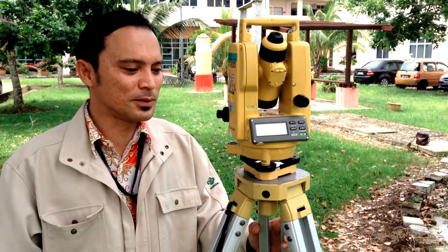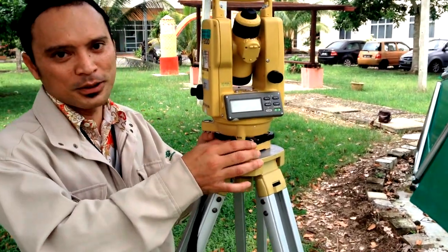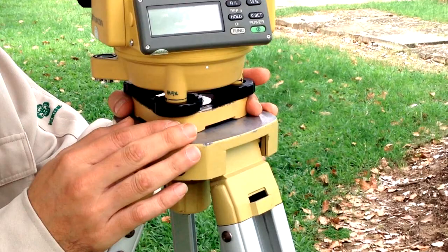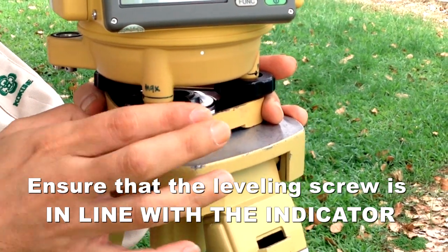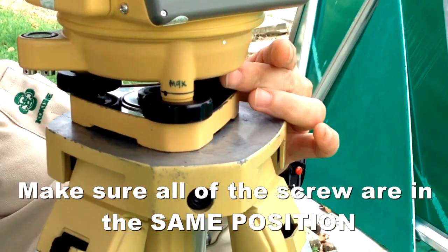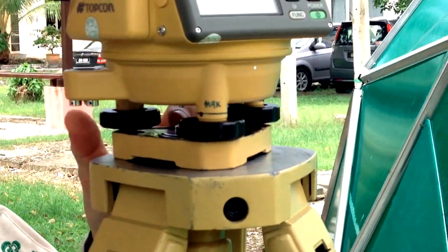The next step is something students always forget. It involves how to adjust the height of the leveling screw. You must ensure the leveling screw is in line with the indicator on the theodolite. Make sure all screws are in that position so that we will have a good range of leveling adjustment.